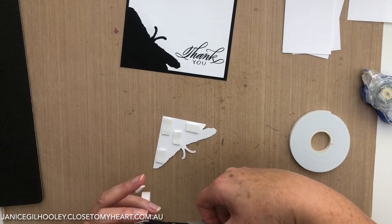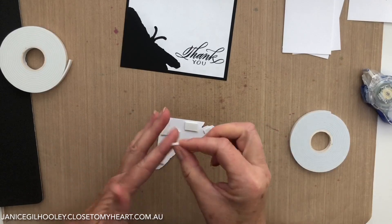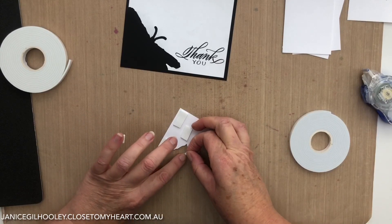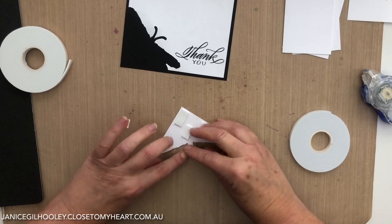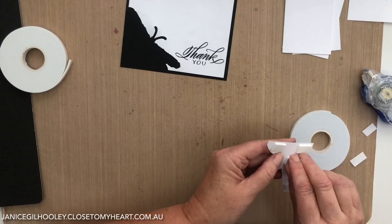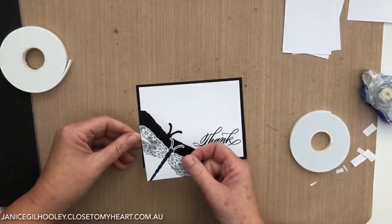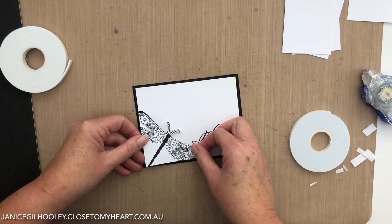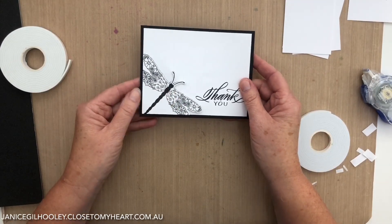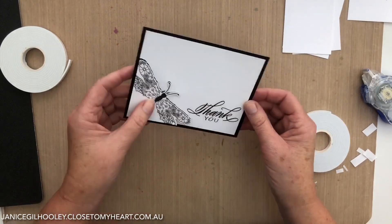By using the wider foam tape I can cut some very thin pieces to go onto the antenna, and because they're thin you can bend them a little bit to follow the curve. Then it's just a case of lining this up. Because there's no space between here, it does look like it's just sitting flat on top but a little bit raised, but when people angle the panel they can see there is a black area underneath.